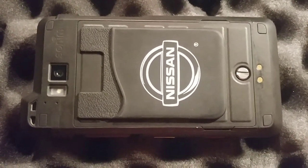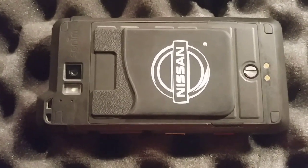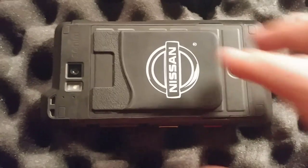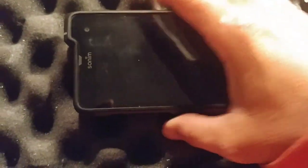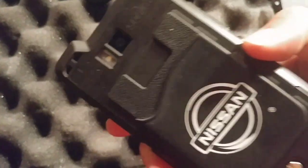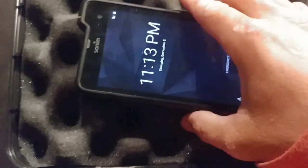Hi guys, today we are going to compare the Sonim XP8 with the Smith & Wesson SD9. The Sonim brand is a company that builds military grade phones and they're built tough. They're designed to withstand impacts, they can take heat, people try to run them over, they can be submerged in water, boiled in water. It's basically one of the most rugged brands there is, and it's not by any means a knockoff. I wanted to find something that has a similar build because this is definitely a man's phone. Let's take a look at it.